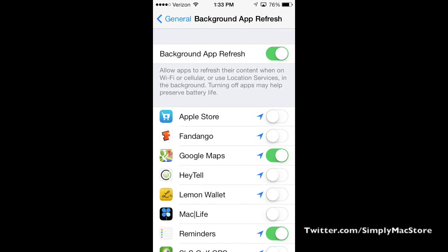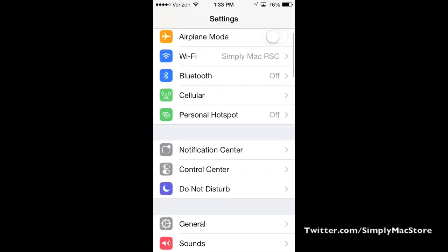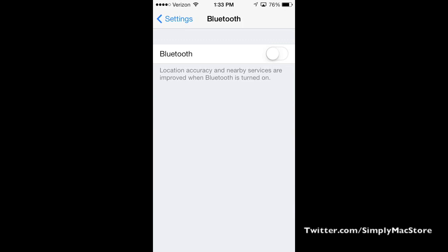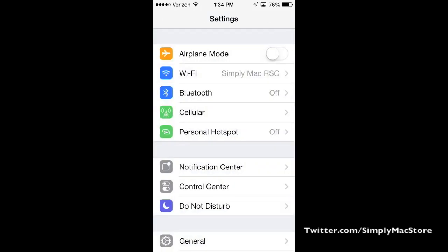This might be the most critical area to control your battery life. Some of the more generic ones: if you have Bluetooth on, your battery life will drain a little bit faster. Wi-Fi as well, so if you have Wi-Fi turned on or off that also makes a difference.